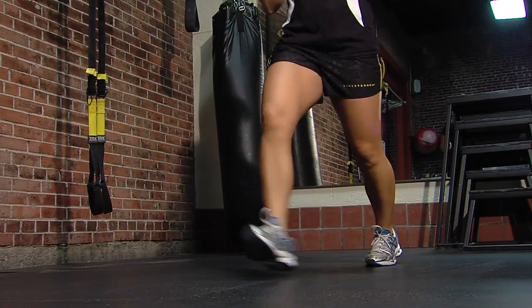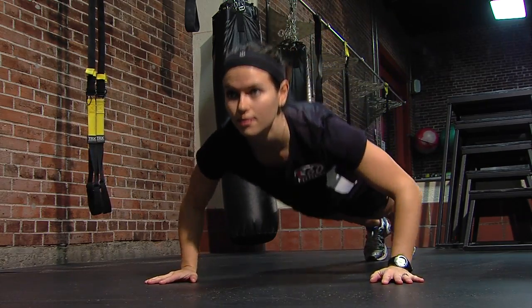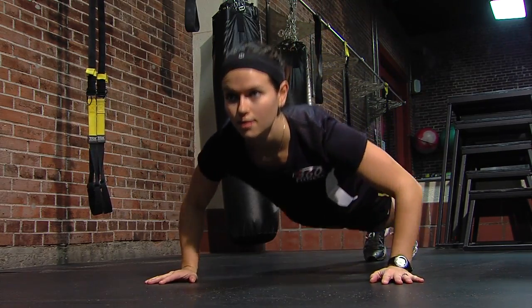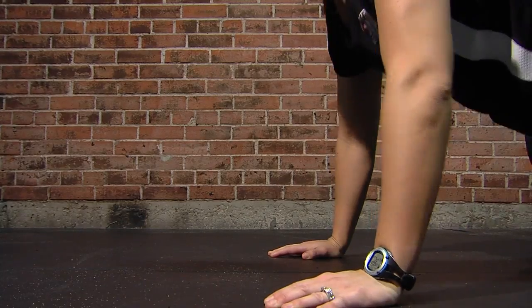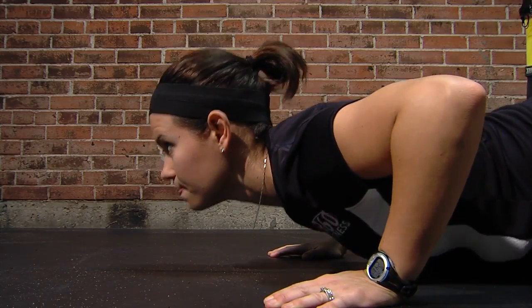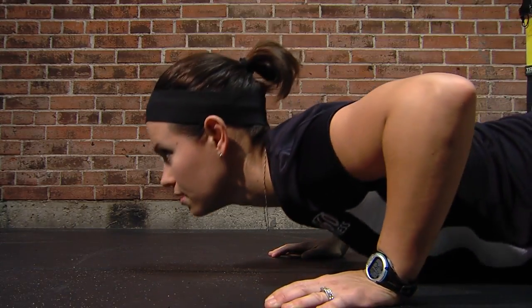For an upper body exercise, we're going to transition into a push-up. You can use any floor, just make sure it's nice and clean. She's going to start with her feet nice and close together, her head up, and her hands just outside the shoulders. She's going to go for 3 sets of 12. It's going to work the entire upper body — it's a great calorie burner.